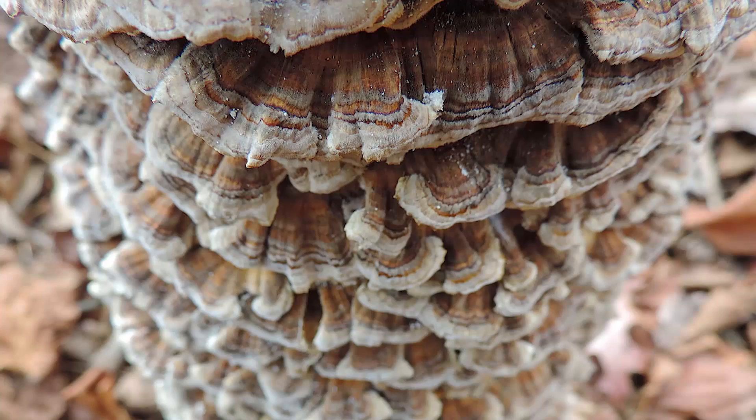Key identifying characteristics: look for the multicolored concentric zones on the top. It's kind of leathery and velvety. It's flexible when fresh. And on the underside, you will see that it's white — it's completely flat with a lot of tiny microscopic pores. If you have all these characteristics and the mushroom kind of looks like this, then you probably have turkey tail, Trametes versicolor.